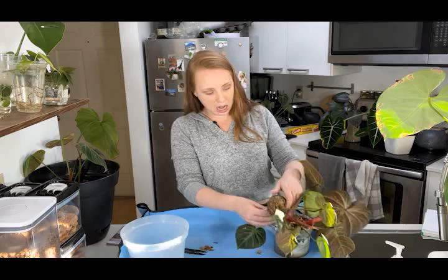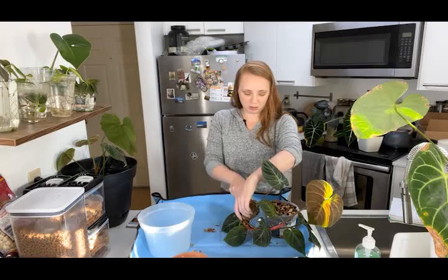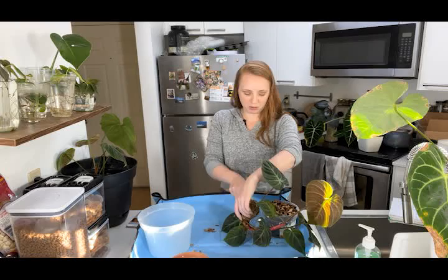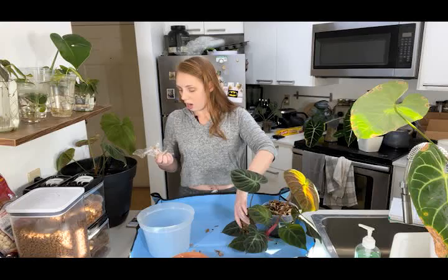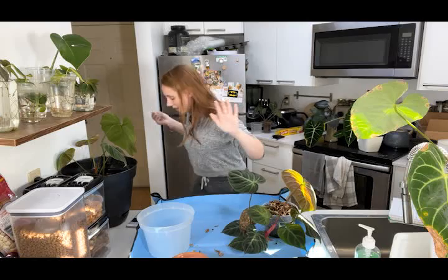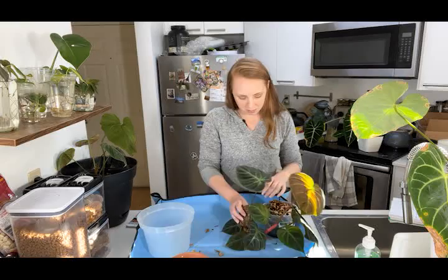I found a job with a wonderful company full of wonderful people and so far so good. As a result I have way less time to do plant stuff and YouTube stuff, so I'm just trying to keep my head above water. It's growing season now — it's March in San Diego — so my plants are all really starting to wake up, which is awesome. I really couldn't ask for much more right now.